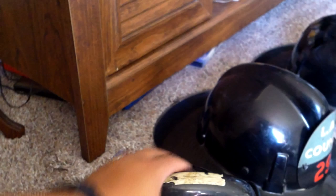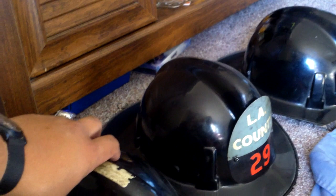You can find these on eBay — you're going to be spending about a hundred bucks for them. The helmet shields, these reproduction ones, are on eBay for about 25 to 30 dollars.